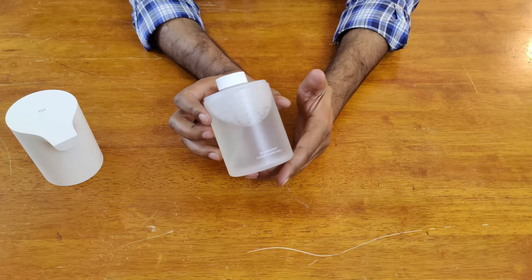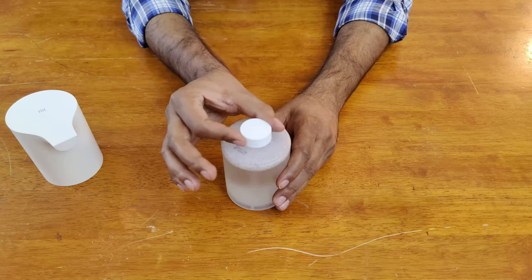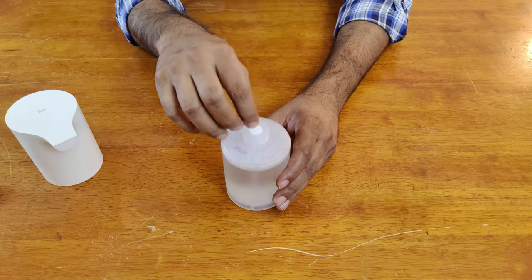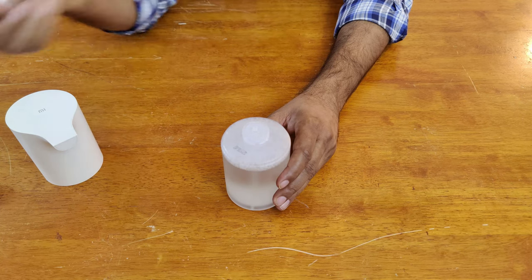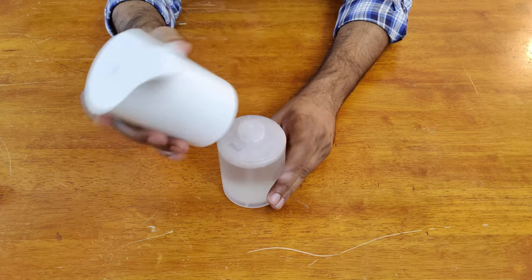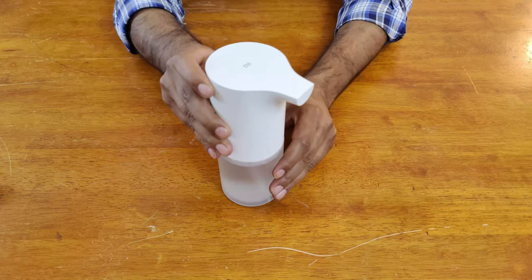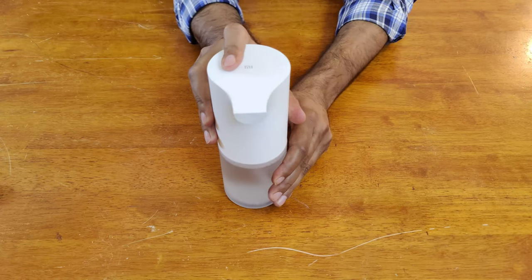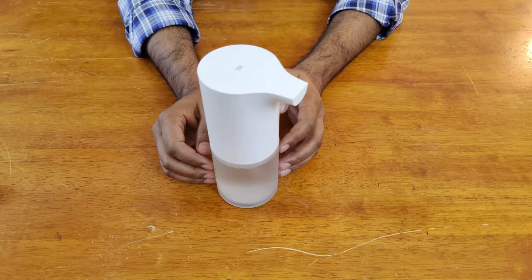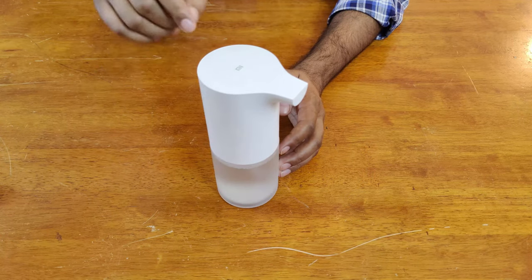This is the Me foaming soap and wash. Let's open the cap — we can see there's a white rubber capping here. Let's align this on top of the dispenser, and once it's tight just turn it towards the right.